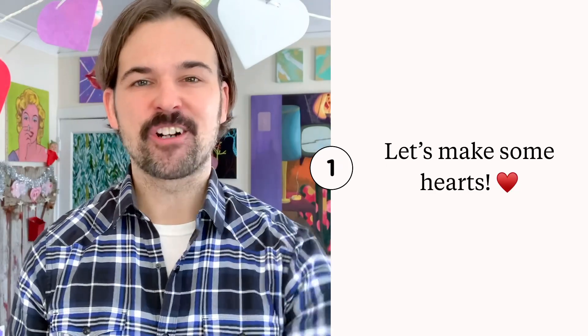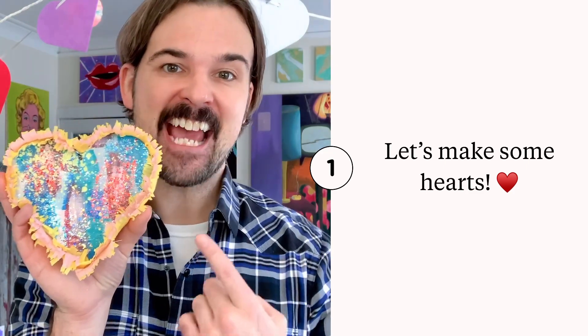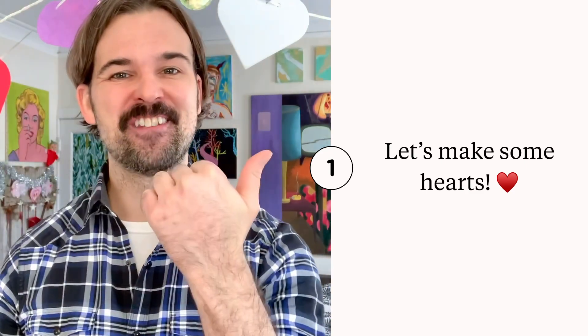Hey, hey! I'm Mark Laferni of slumberingalligator.com and today I'm going to be showing you how to make this adorable Valentine's Day heart decoration. All right, let's do this.